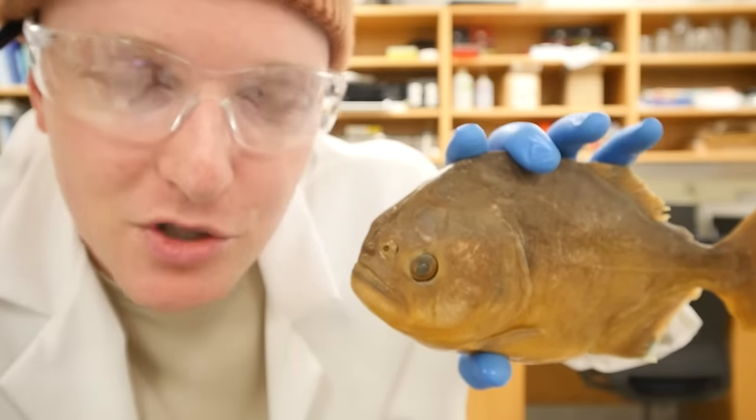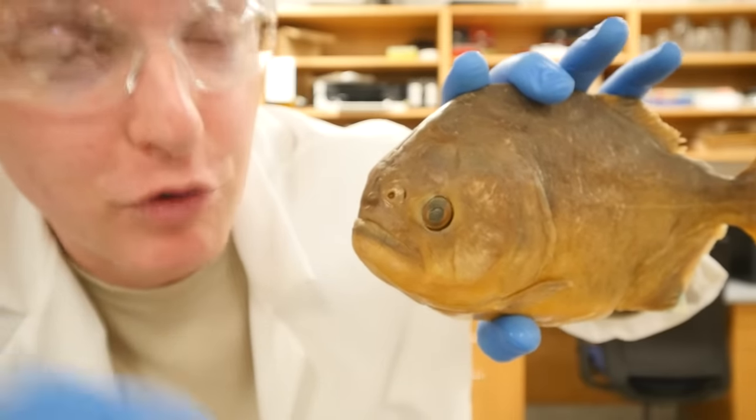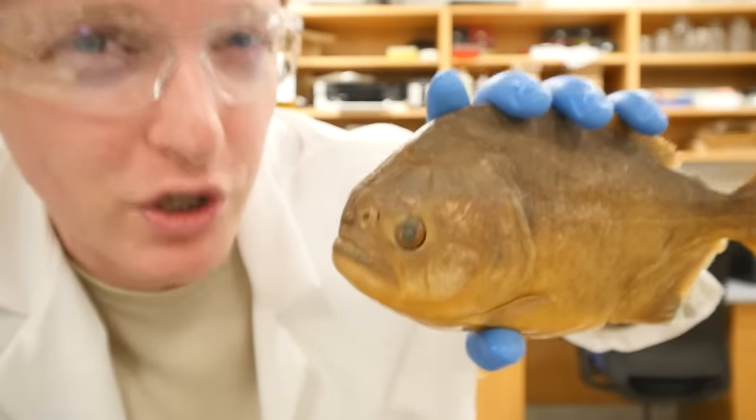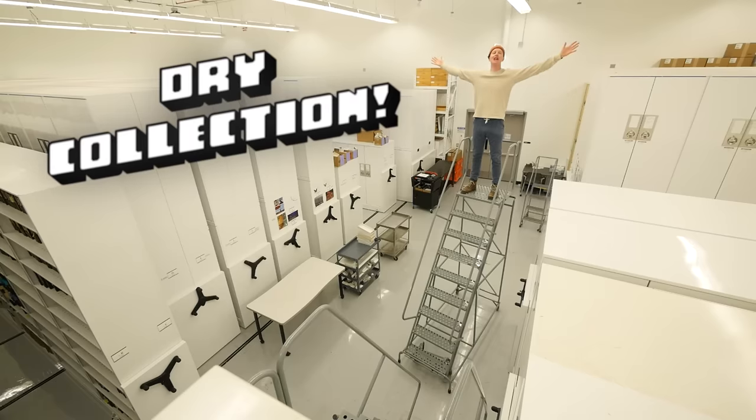That doesn't mean I don't have some teeth to show you. We're going to take a very quick pause from the story — remember where we are: Teddy Roosevelt has just arrived at a river full of red-bellied piranha and he's about to destroy the red-bellied piranha's reputation for the rest of time. We're going to take a quick break from that story to check out some piranha teeth in the dry collections.